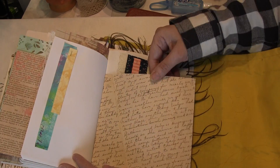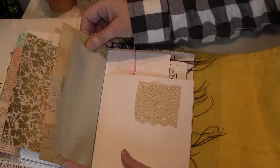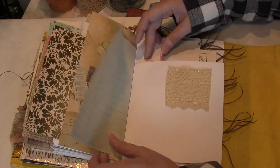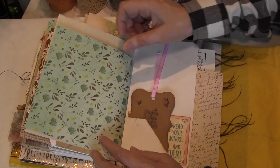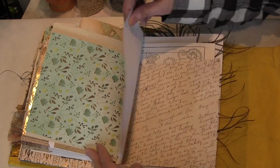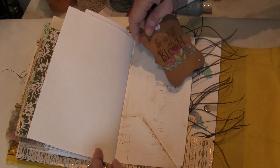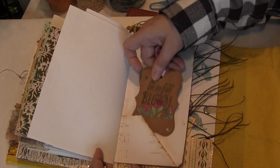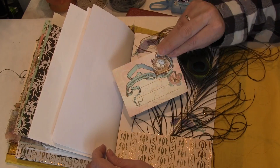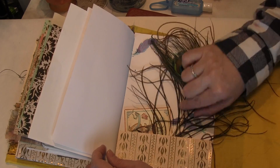I like these pockets. Another lace. I like this paper — this paper's really pretty. There's a piece of lace. Here's another pocket with another tag. Some coloring pages in there too. 'Be in full bloom' — that's cute. And then there's another tag right there.